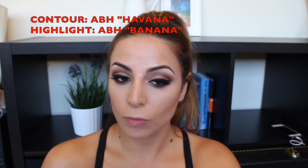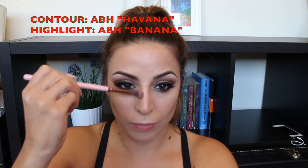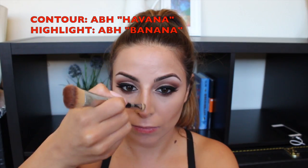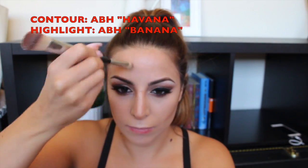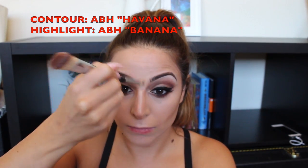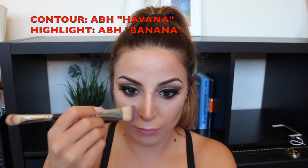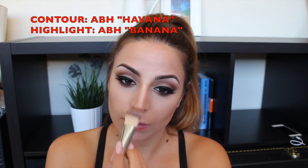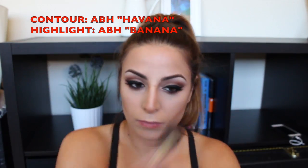Now I'm taking the Anastasia Beverly Hills Havana powder with a small tapering brush from Luxie Lush and going over the areas I contoured. Then I'm taking the Anastasia banana powder — it's a nice light color, really great for all skin tones — going over the areas I want to highlight. I'm also defining the nose a little more with a paint-style brush from Morphe, and using a bigger brush for the temples.